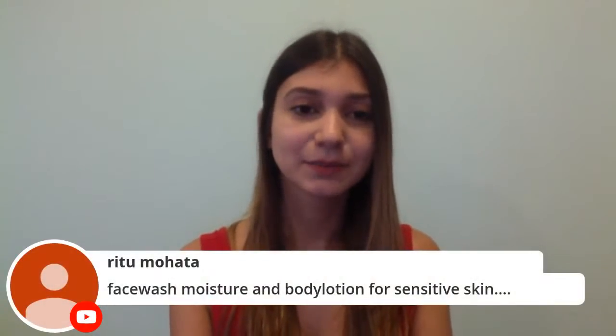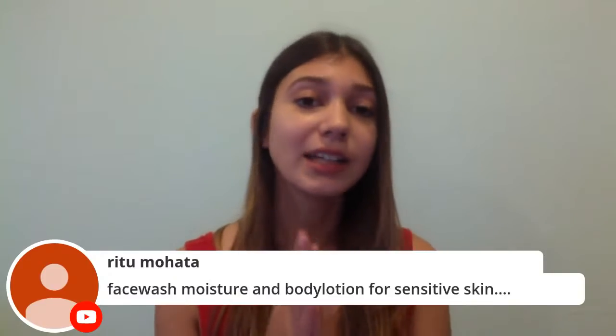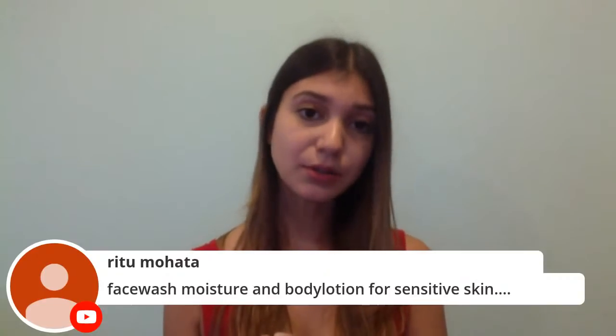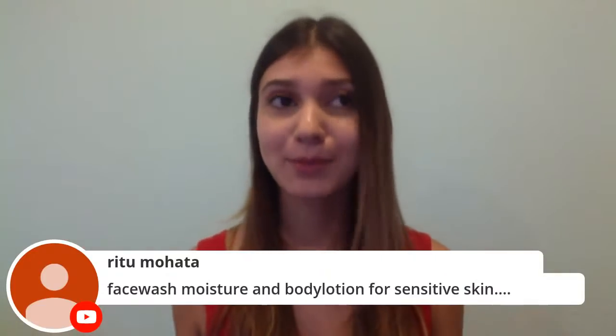Ritu asks about a face wash, moisturizer, and body lotion for sensitive skin. Your best bet is Cetaphil — it won't cause any inflammation, rashes, or breakouts. They have the Daily Cleanser face wash and a moisturizer that's great for both face and body. It comes in a little tube and you can use it on dry spots all over your body as well.